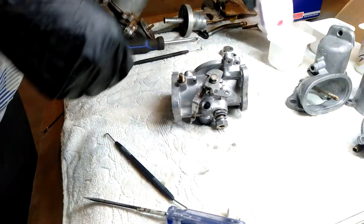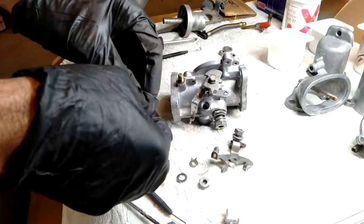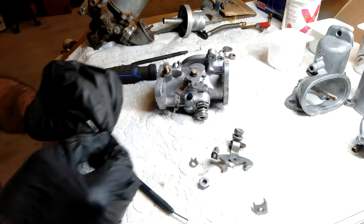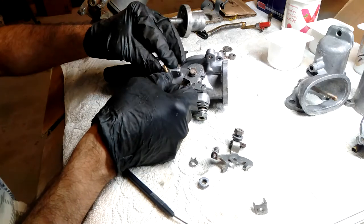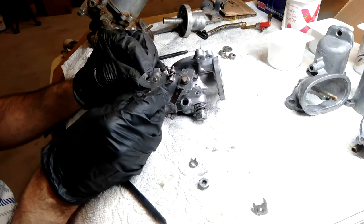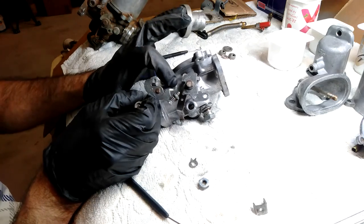Next we'll put on the connections for the accelerator. The idle adjuster — I might just screw that in first. So we've got a washer, that goes on next, and then the main assembly goes on. Just make sure it's in the correct position before sliding that on, because that piece hits the bottom of the idle adjust screw. Then you've got this washer with those little locking tabs on it, and then the nut goes on top.